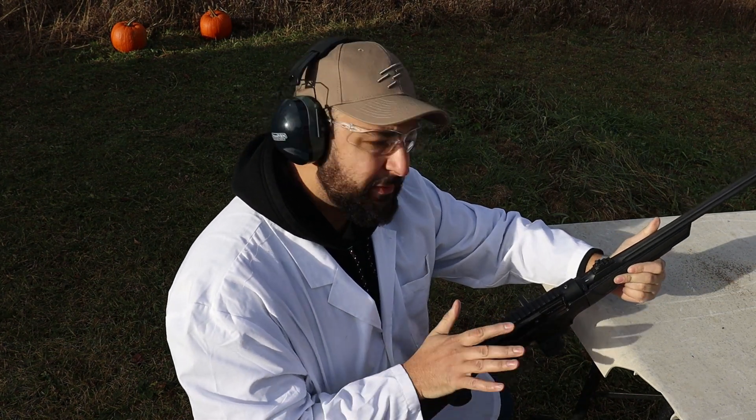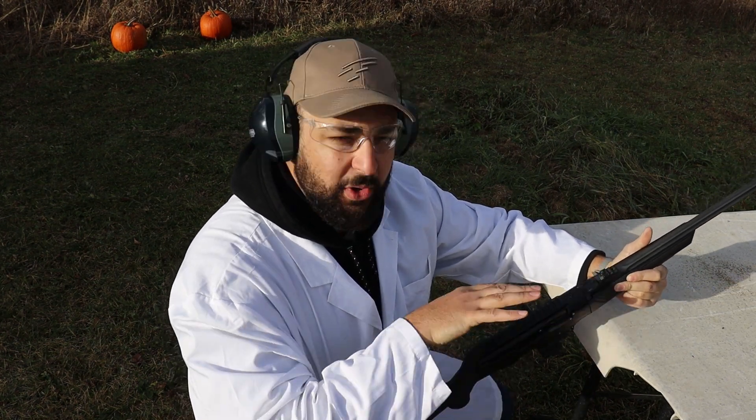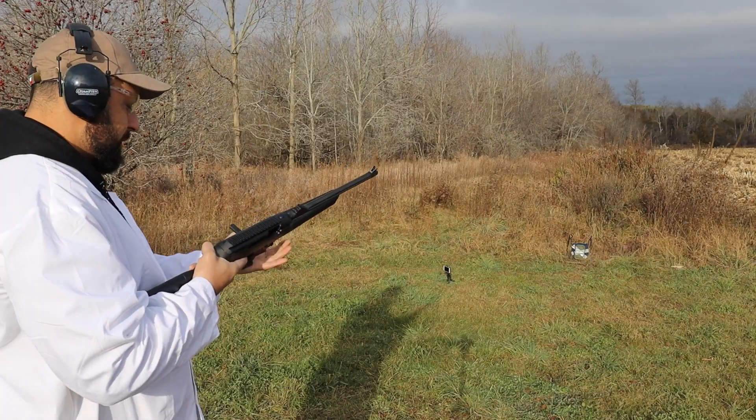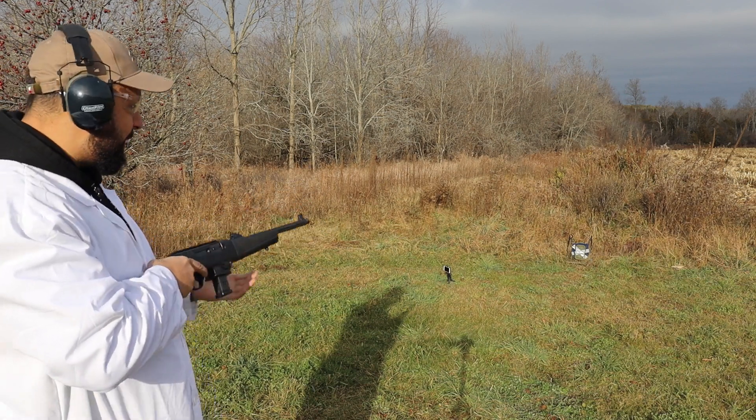So we chronoed in at 1250 feet per second. This chronograph typically comes in a little low on the spectrum, but that's still pretty quick for 9mm. Alright, let's see if Amazon body armor works.